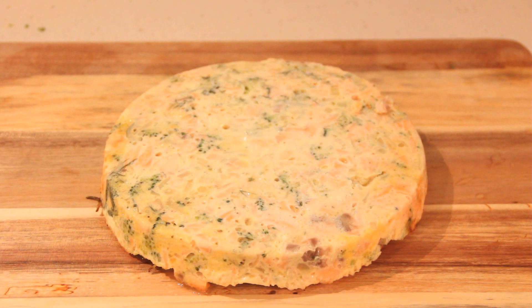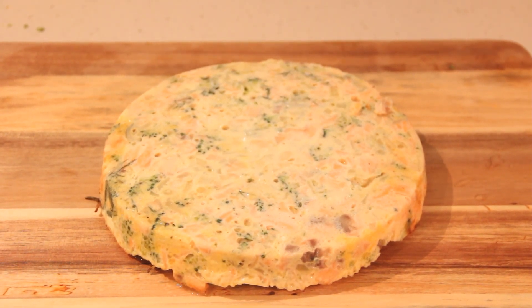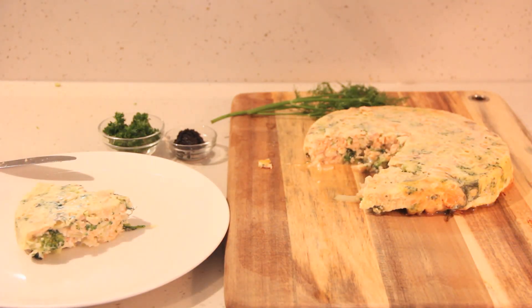To remove the quiche, place a large plate or a chopping board on top of the baking tin. In one quick motion, turn it upside down then slowly remove the tin — it should slide out easily. To serve, slice a generous piece.